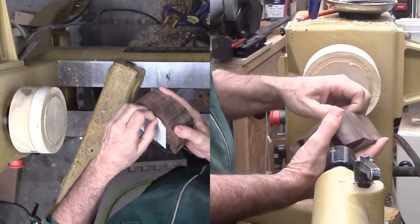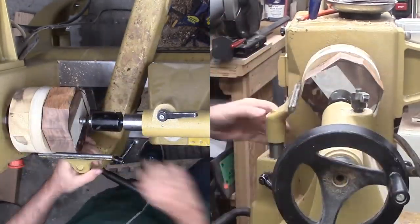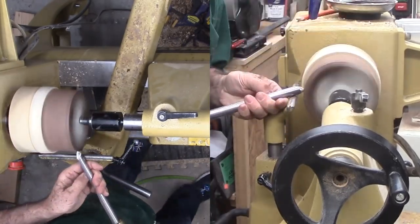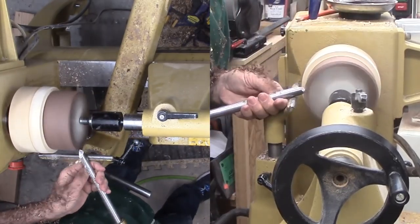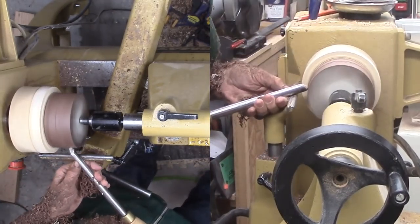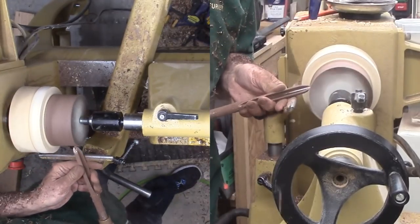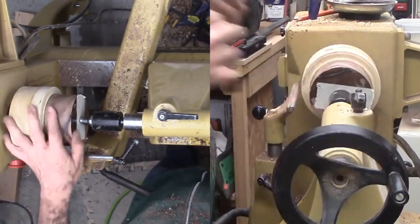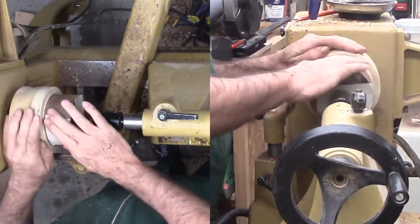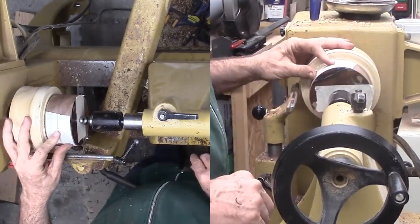I found a block of walnut about 6 inches by 6 inches by 2 inches. Placed masking tape so that I can see my markings and marked center. Then I trimmed off the corners a little before applying double stick tape and mounting it to a wood faceplate with live center pressure. Now I'm rounding it off, but only to square the circumference to the faces for now. I'm applying masking tape to the edge so that I can easily mark the exact center of the wood.